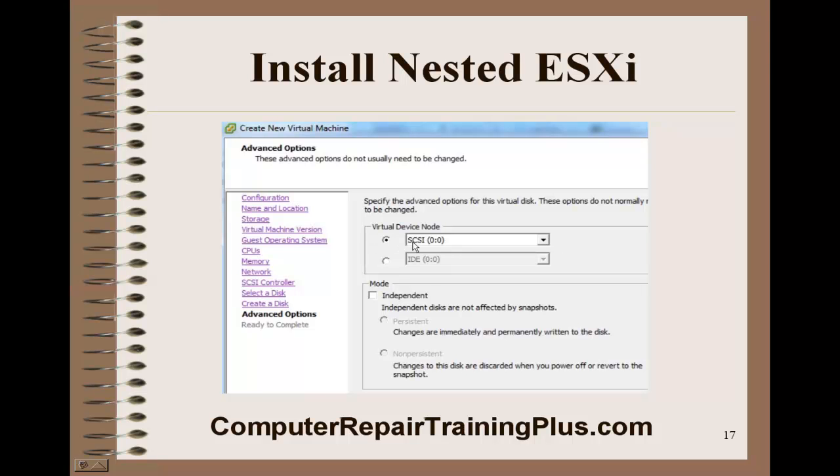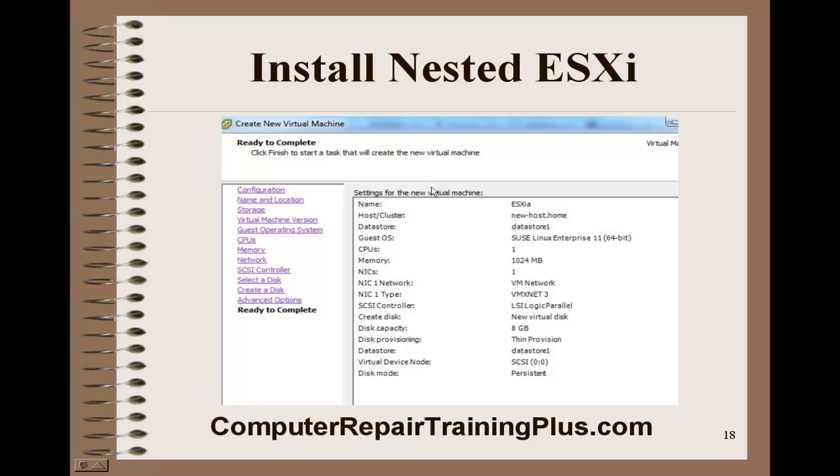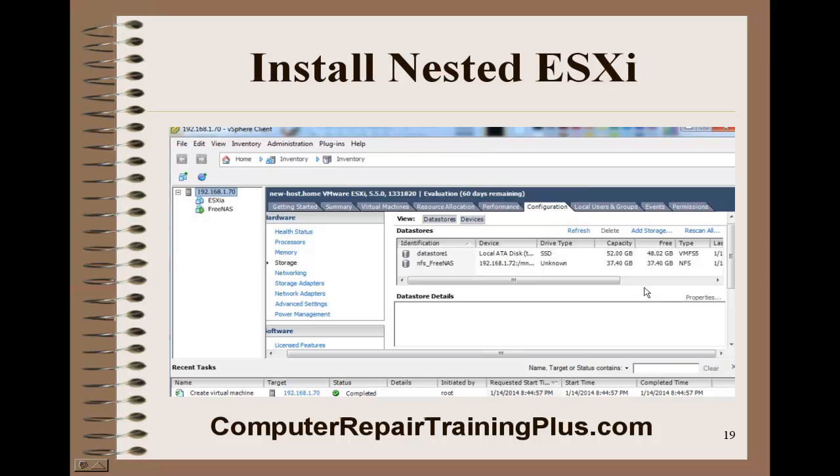This is another default — the SCSI controller. We'll go ahead and leave it as default and click next. Here we've got all the information for this VM; go ahead and click finish. Now we have our new VM, ESXI-A.